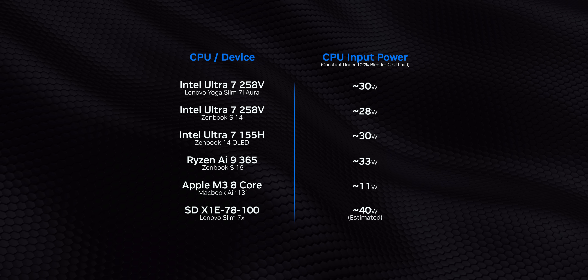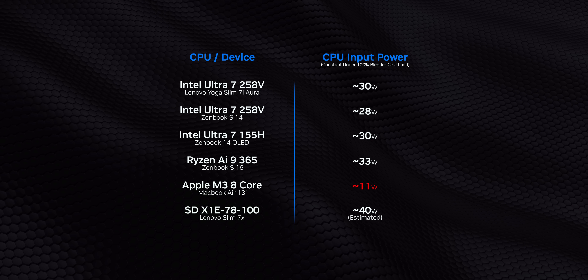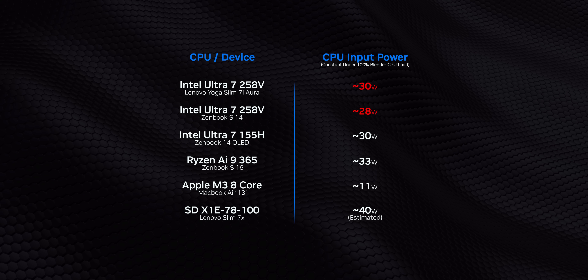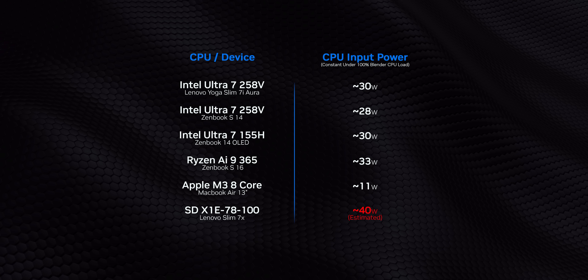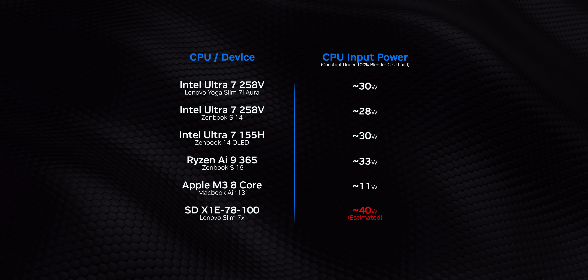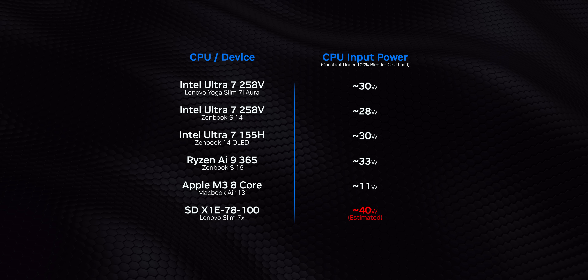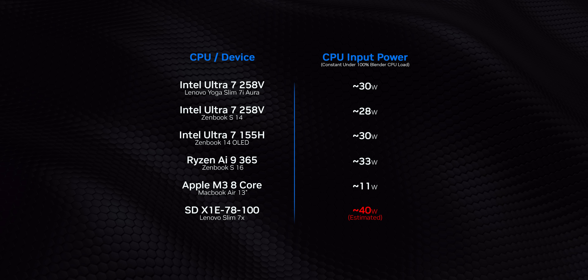The other two are still direct competitors, but for completely different reasons. The 8-core M3 is hyper-efficient, but needs to be here since the MacBook Air is the most likely Apple laptop that'll be cross-shopped against a lot of these Lunar Lake devices. Meanwhile, the X1-E70-100 is another matter altogether. Since Qualcomm still hasn't allowed for third-party monitoring of their CPU power, we used a formula to approximate its consumption, and the Slim 7X's balance mode came closest to what we needed. Unfortunately, even in a best-case scenario, it seemed to chug back more than 30% more power than the Lunar Lake devices.